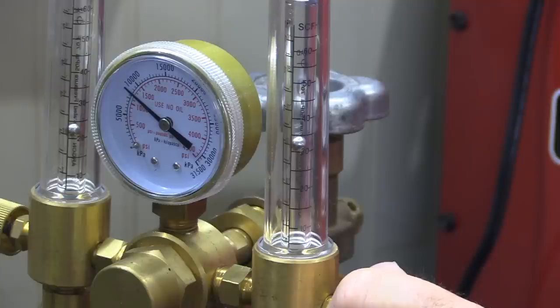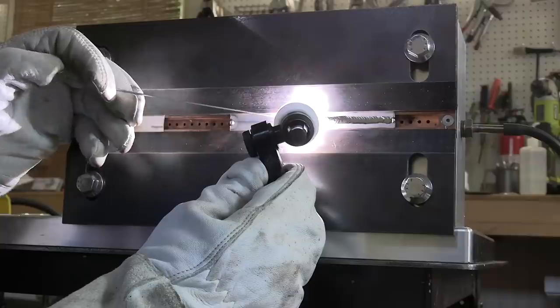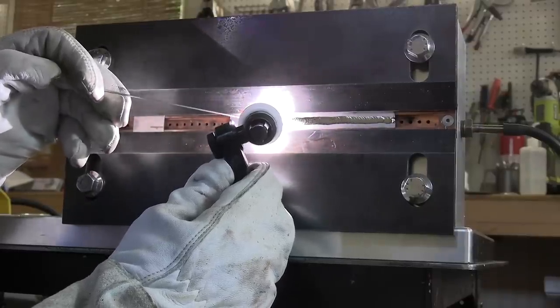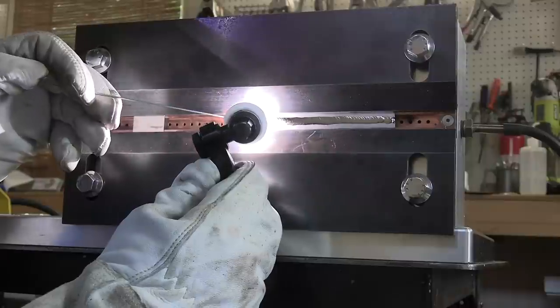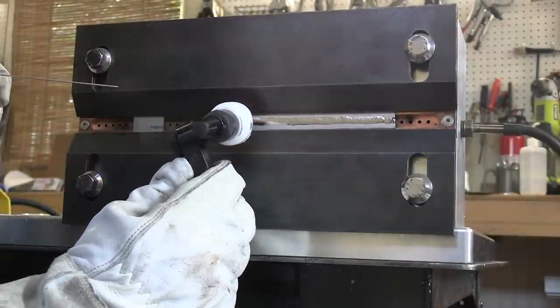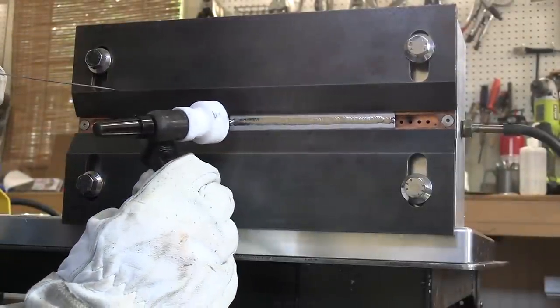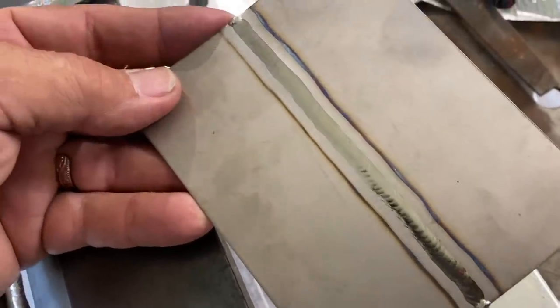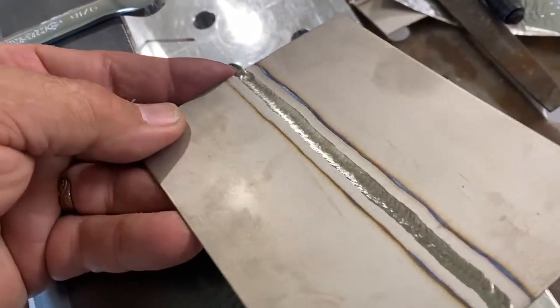I'll be using a dual flow meter so I can get purge gas and torch gas with only one cylinder. By following all the proper procedures — using the flood cup, using purge gas, using titanium filler rod — I'll get a silver weld that will be ductile and good for service. Stay tuned for that video coming soon. It's got plenty of tight arc shots as well as tips for prep and cleaning.